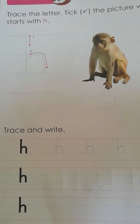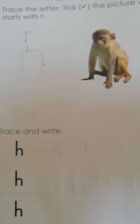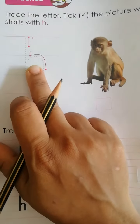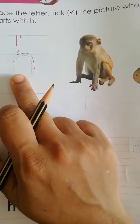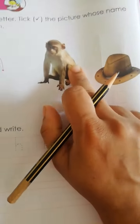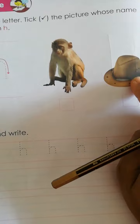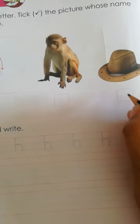Hello kids, today we learn small letter H, small letter H. H for monkey — no, H for hat. So take the picture.